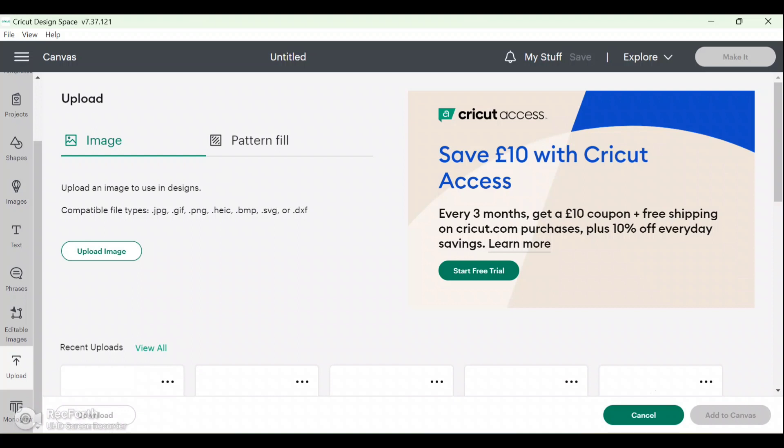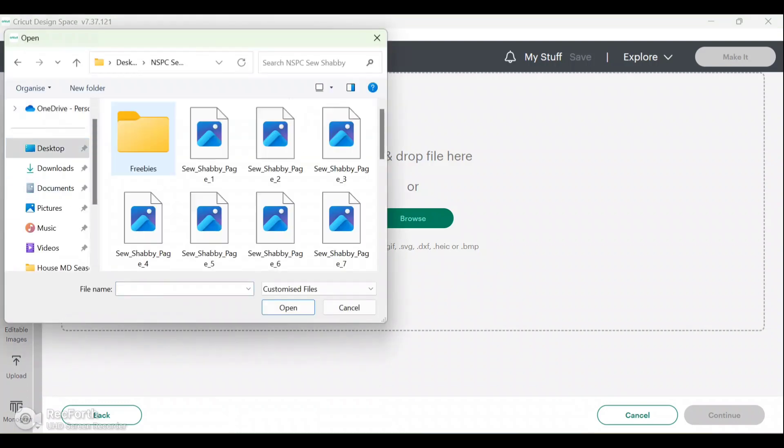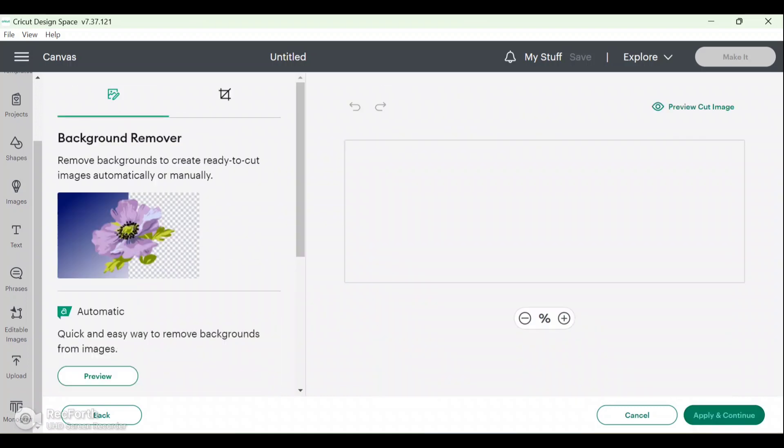That will bring you to the upload page, and it will tell you what files are compatible — you've got JPEG, GIFs, PNGs, and a few others. I mostly upload SVGs, JPEGs, and PNGs. All you need to do is click Upload Image, then browse for the file you would like. Once you've chosen your file it will pop up like this — I'm using a page from my Sew Shabby kit. You then need to choose which image type you would like. Because we are going to be printing this, I want the fine details and blended colors, so I'm going to click Complex and then click Continue.